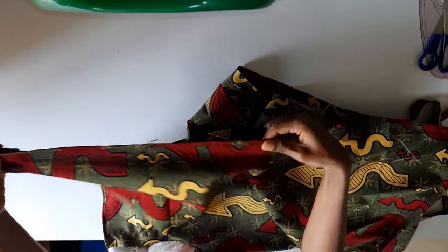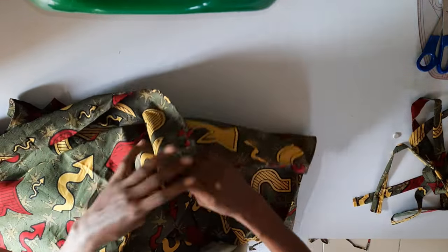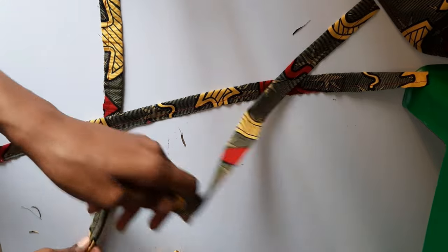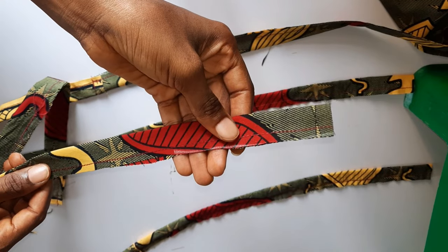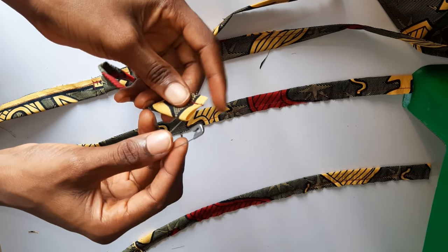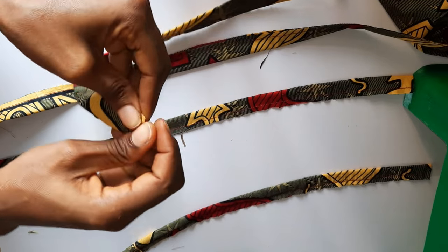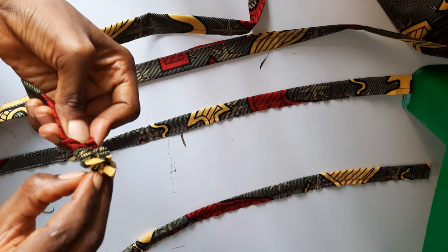This is my hemming — I just hemmed with the self fabric, but you can also use a bias strip. I hemmed all the way around the neckline, the sleeves, and the bottom. Here are my four straps — the length is about 30–35 inches each. I'm using a safety pin to secure the end and turn each strap inside out, then iron them flat. I'll do the same for all four straps.